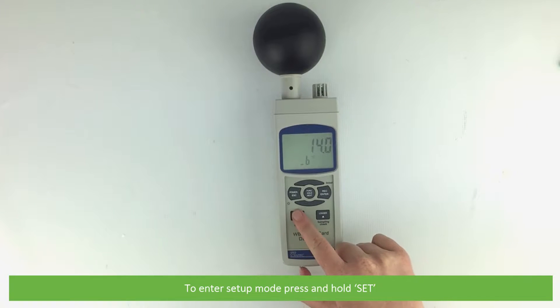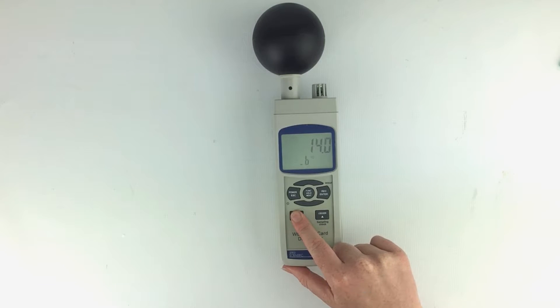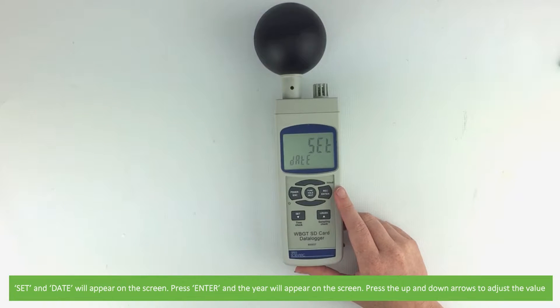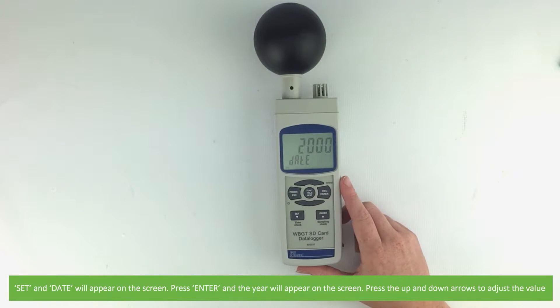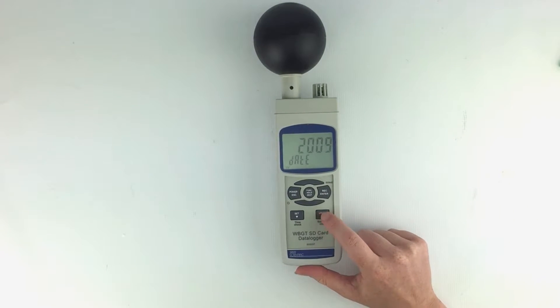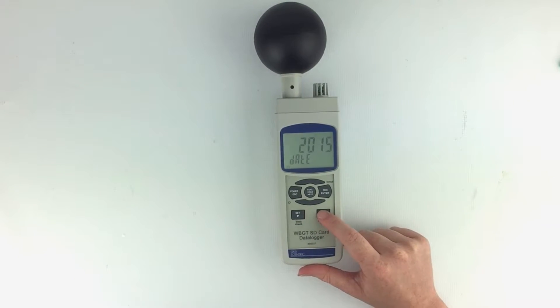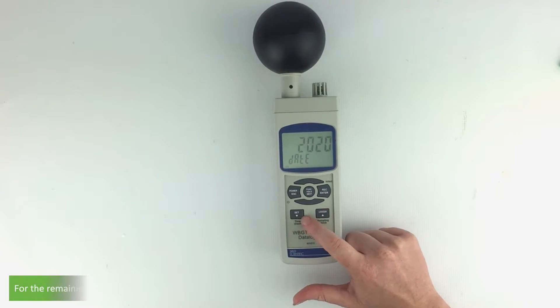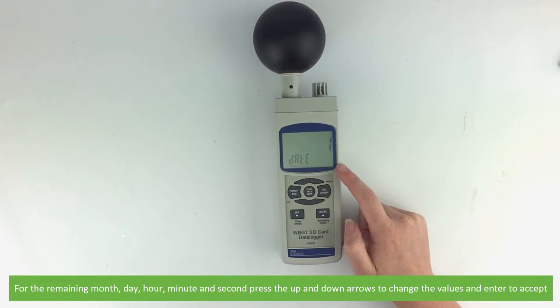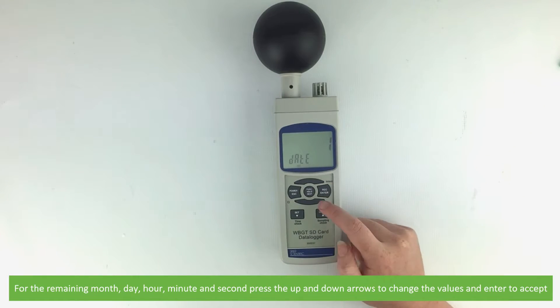To enter setup mode press and hold the set button. Both set and date will appear on the screen. Press enter and the year will appear on the screen. Press the up and down arrows to adjust the value. For the remaining month, day, hour, minute and second, press the up and down arrows to change the values and enter to accept.